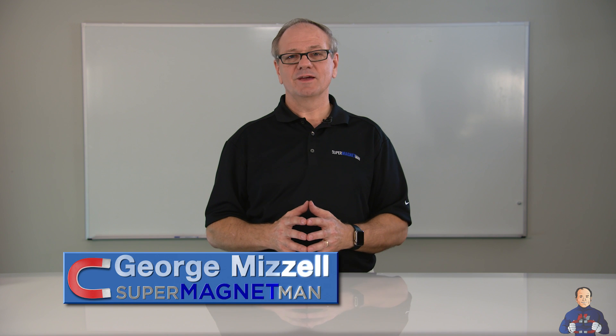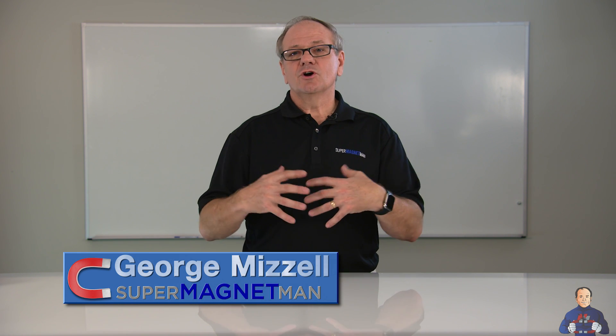Welcome back for another one of our Supermagnet Man videos. In this video, we're going to be doing our Supermagnet Man crashes, which is what we've done in the past — about 10 years ago we did this video. When we put these videos together and started doing this, we had a few objectives in mind.